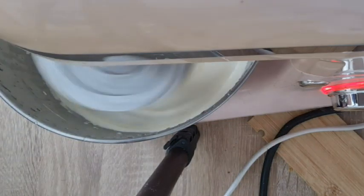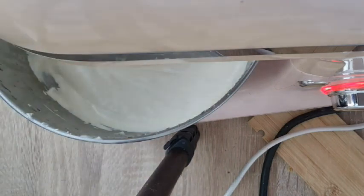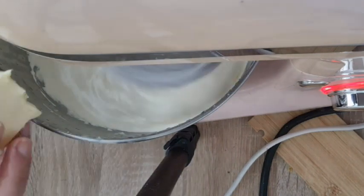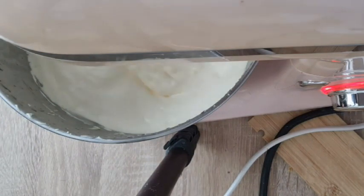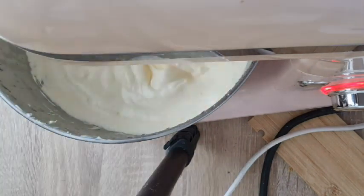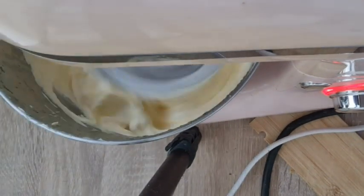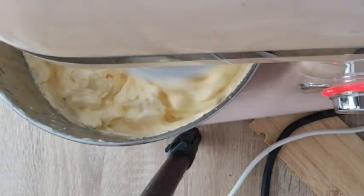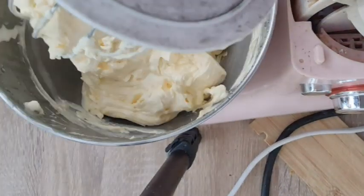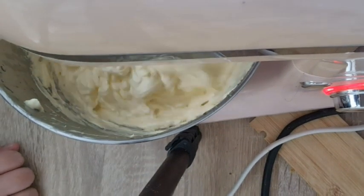Once you have reached room temperature, add the room temperature butter a little at a time on low speed. Allow to beat until the mixture comes to buttercream consistency. Make sure all the butter is incorporated and there are no chunks stuck to the bottom or sides of your bowl.